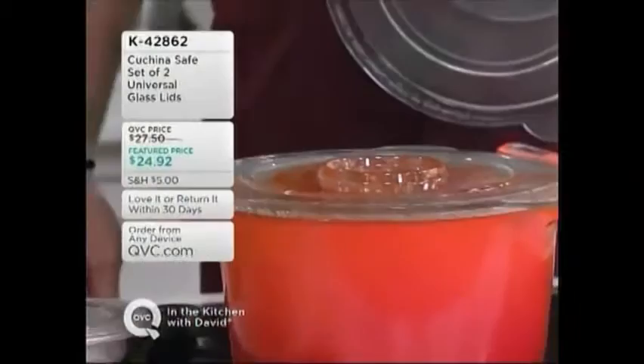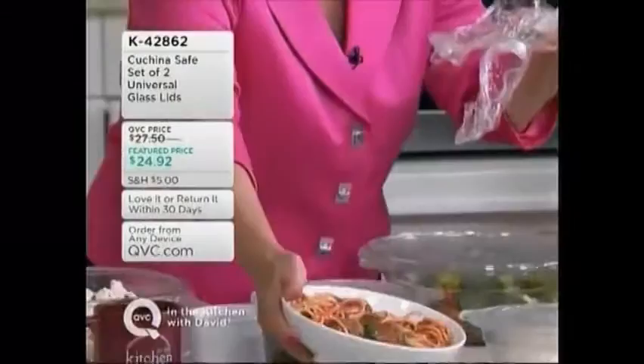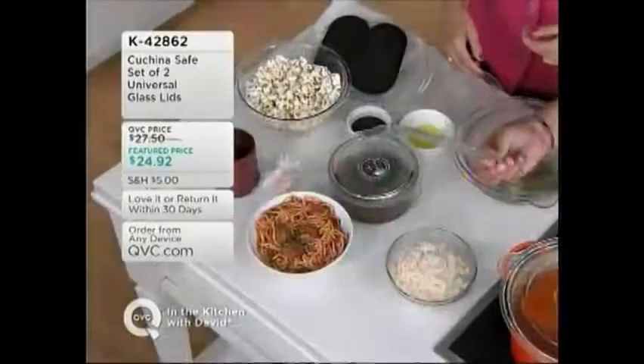If you're doing leftovers and you've got this plastic wrap — who wants plastic wrap in the microwave? I don't want that, I don't think any of us do. This is going to be perfect. If you're going to be heating rice, reheating rice, you don't want that sticky and messy.